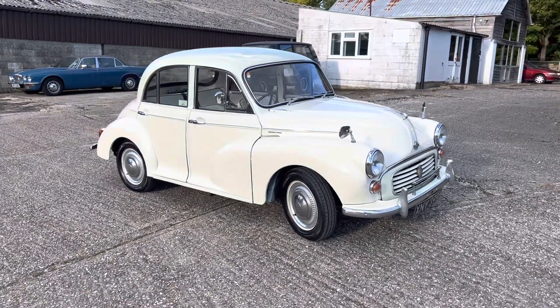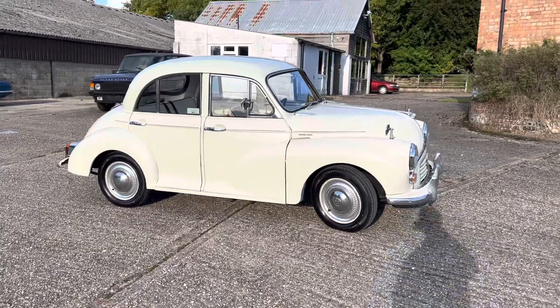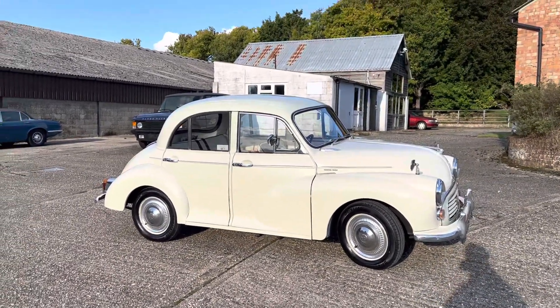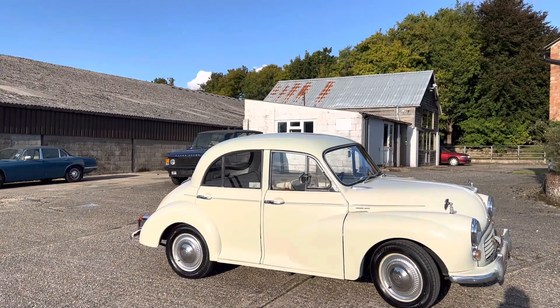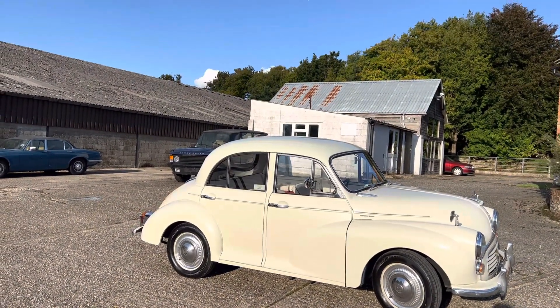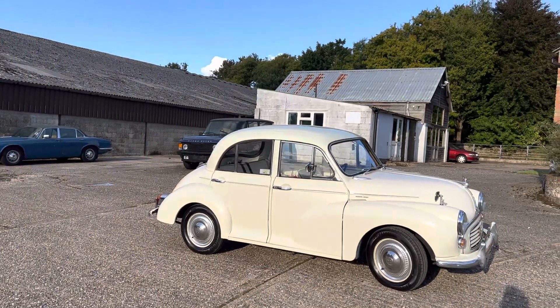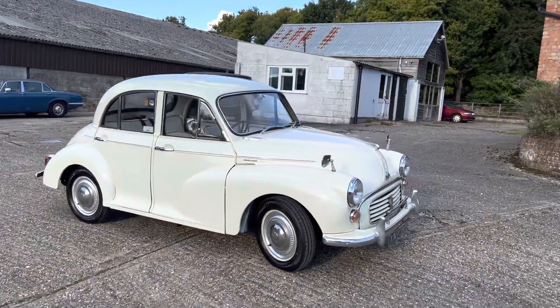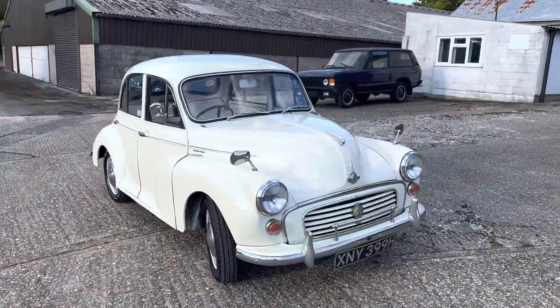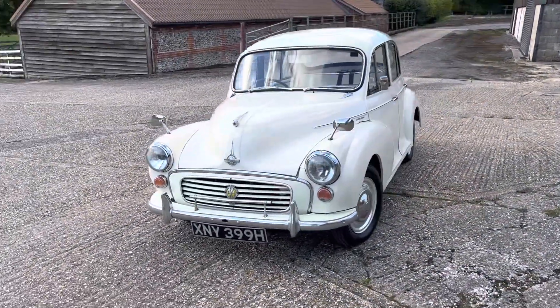Hi folks, this is Danny at Bradley James Classics and today's classic is a Morris Minor from 1969. This one presents extremely well. It's a four-door model — the series three of the Morris Minor with the 1098cc, so this one is probably the pick of the Morris Minor range if you're planning on using this car on a more regular basis, as it does have that extra power.